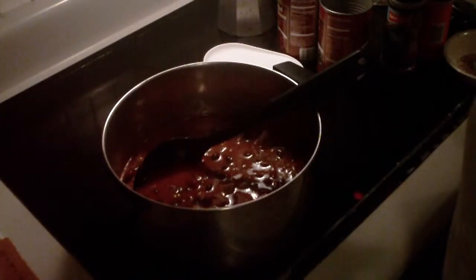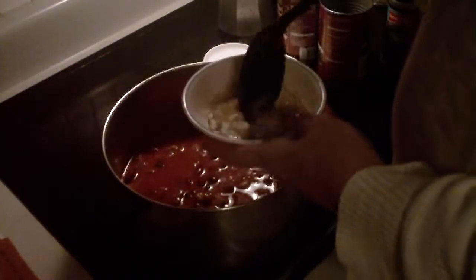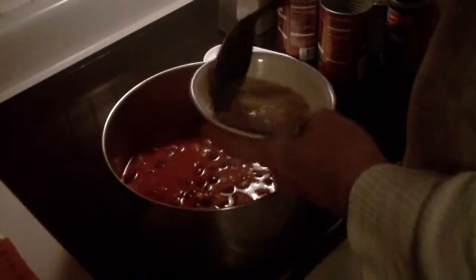I don't think I'll use that can of tomato sauce. What I did here: I put some beef bouillon and water and a little cornstarch, because I like my chili kind of thick. I don't like it watery like soup.